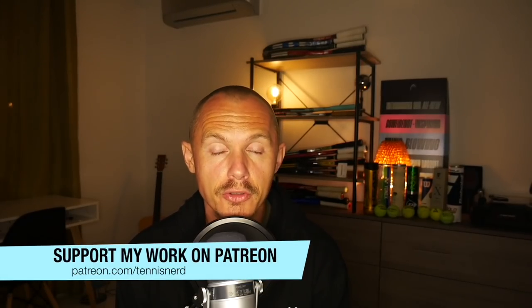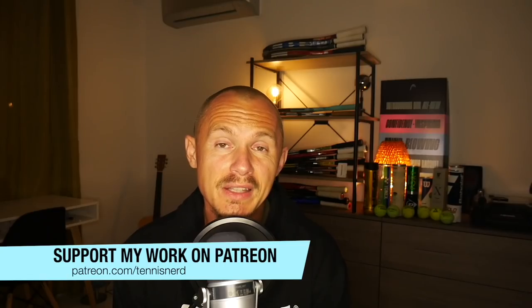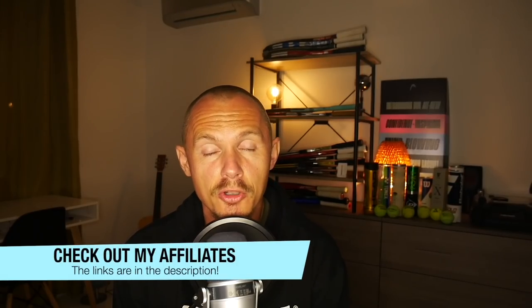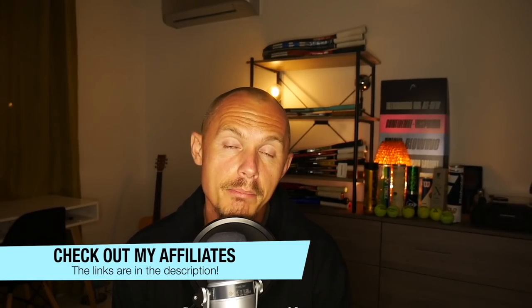That's it for this one — I hope you found it useful. If you want to support Tennis Nerd, please check out patreon.com/tennisnerd or buy something through the affiliate links in the description. I get a small commission and it goes into making Tennis Nerd better. Please subscribe, have a nice day, and don't forget to play some tennis!